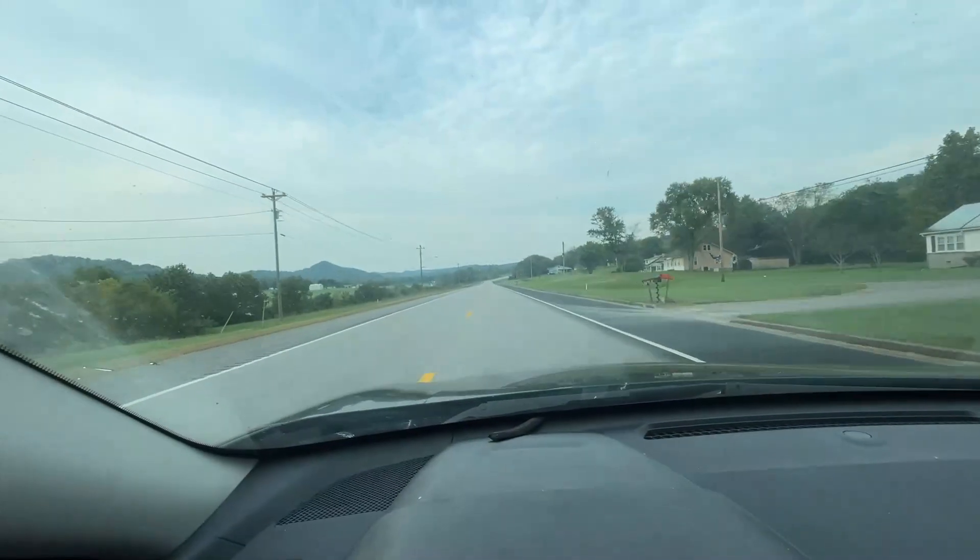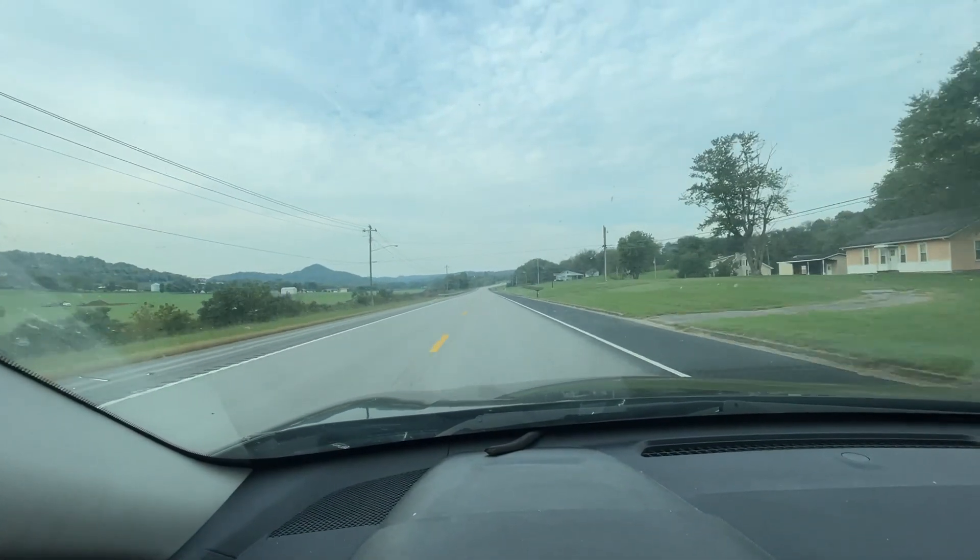Along with the colder weather, one of the things we've got to deal with is getting some of the lawn equipment ready for the winter. But we've got to clean up the yard one — probably one last time. We might have a couple more mows left, but I've got a loose belt on my mower deck.